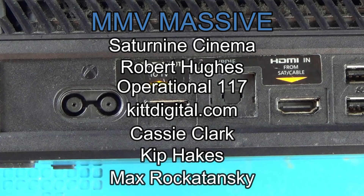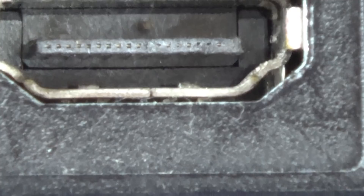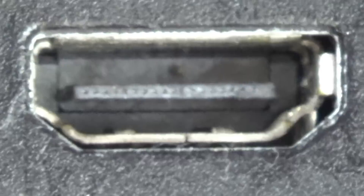Now let's have a look at this HDMI port and see what's what. There's definitely no pins sticking up. Let me put it on macro. Nothing wrong with that — I think that looks fine. Right, let's tear into this and get the motherboard out.